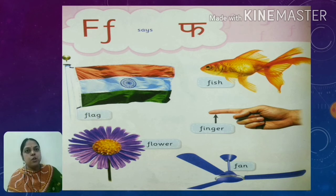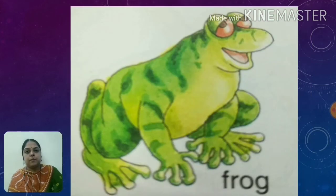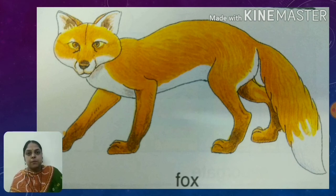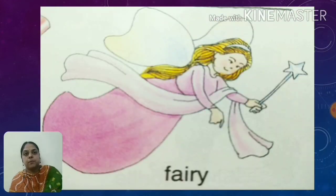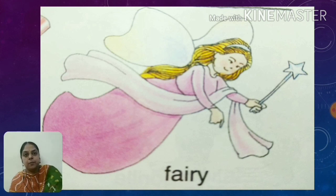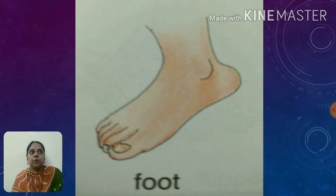Today we are going to learn some new words that start with alphabet F. F for frog. F for fig. F for fox. F for fairy. F for foot. Now you all have understood alphabet F. Every day learn it. Stay home, stay safe.